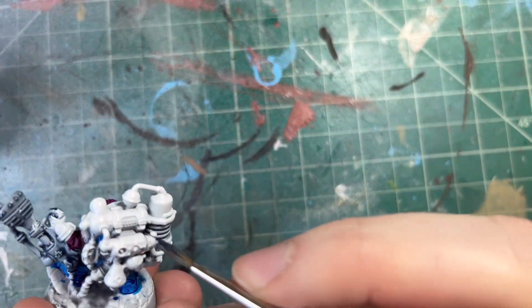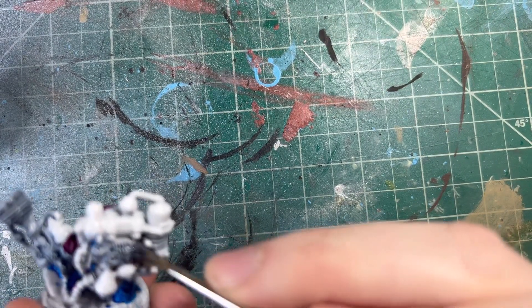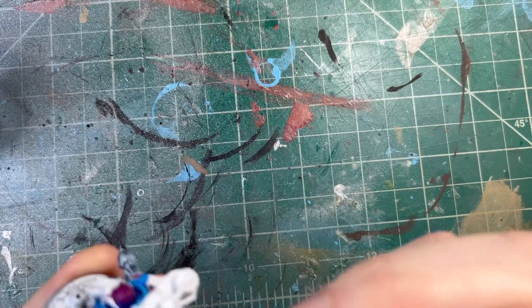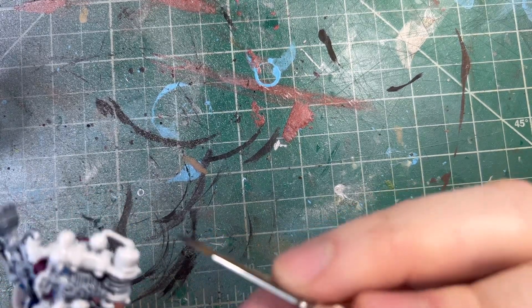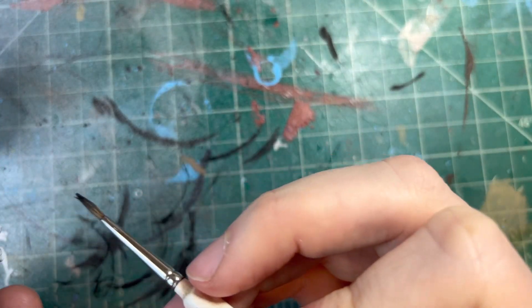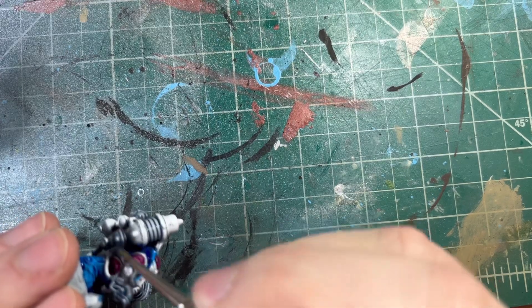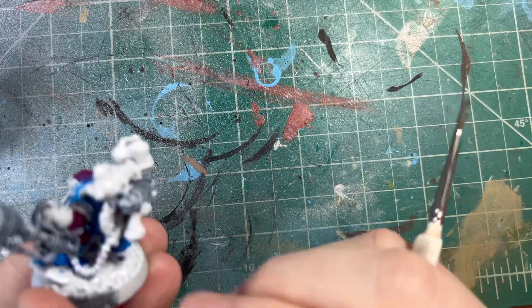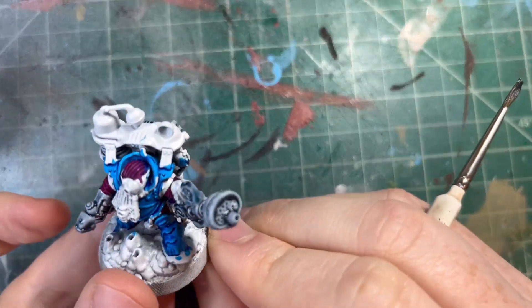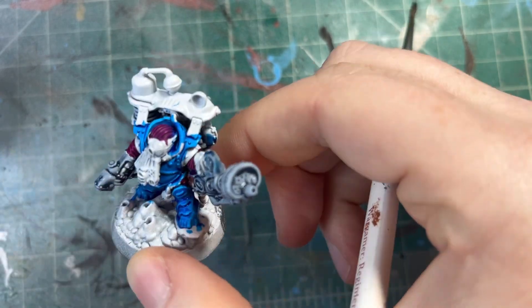We're just picking out a couple of metal-y pieces to use for this, because the rest of this will be a metal color. So now we're going to let this sit and dry so that we can get in with our regular paints to finish the rest of it off. We'll see you in a little bit.